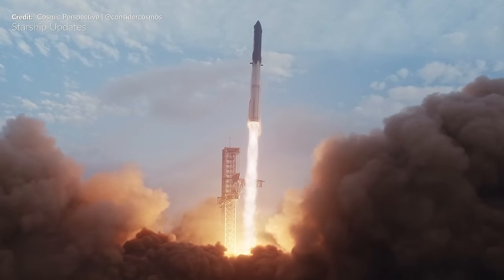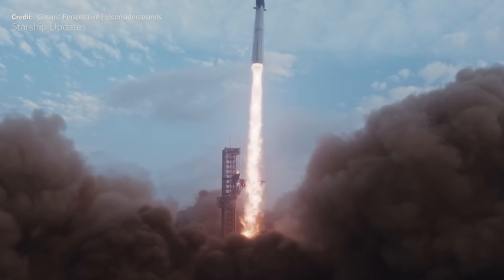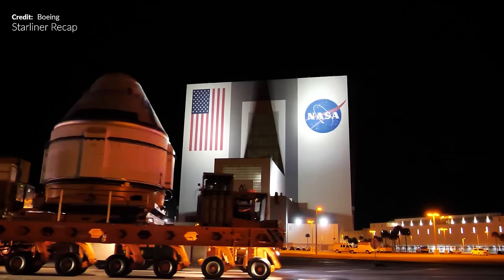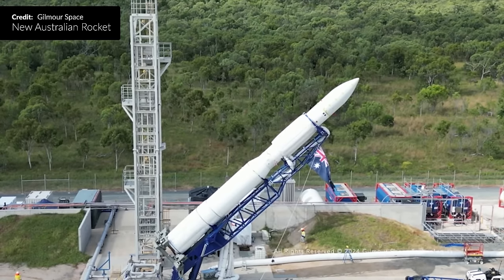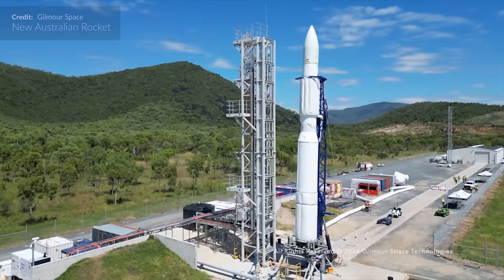Welcome back friends to an intriguing week. We have got so many great things to finally dive deeper into around Starbase and Starship updates. We've got Falcon 9 action as always, and also what is this? Looks like we are finally getting ready for action with another brand new rocket preparing to take its first flight. I've got a bunch to cover today.